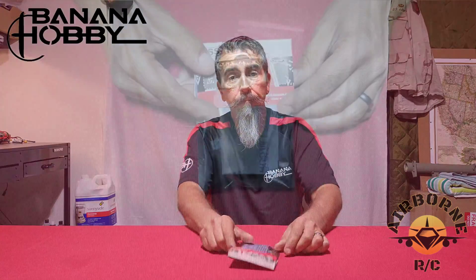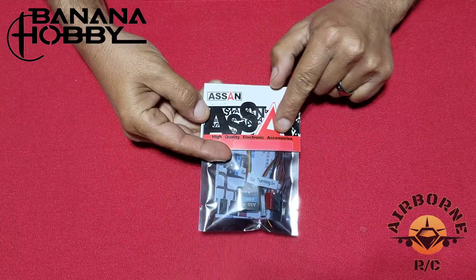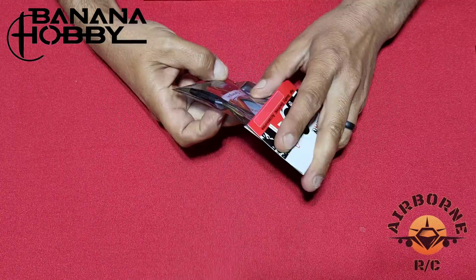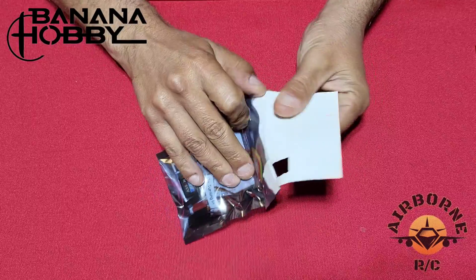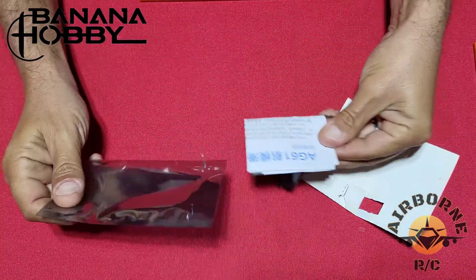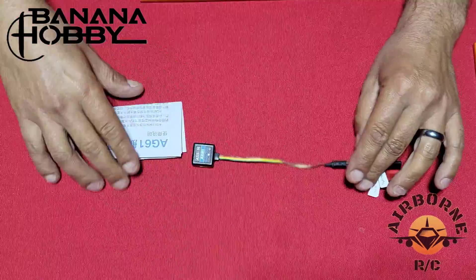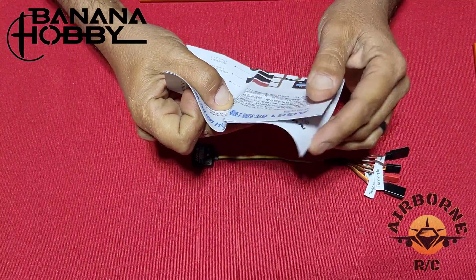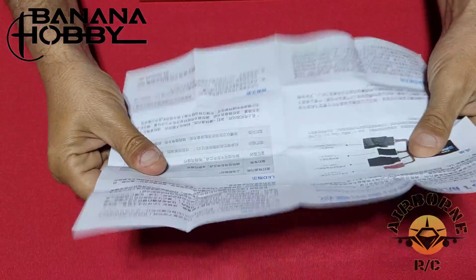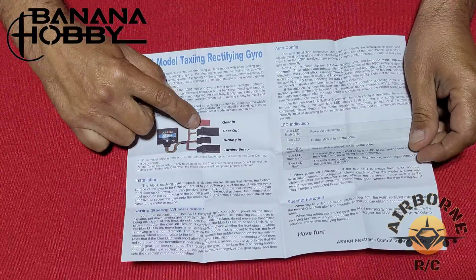So let's get this thing unpackaged. We're going to go through the wiring process and the programming phase in case the gyro is not working the way you want it to. We've got the bird's eye view — this is how it comes packaged. Very small unit, very nicely packaged. As you can see, this is the Asan AG61 gyro. In the package itself you have your gyro and your instruction manual, which tells you how to go ahead and wire it up.